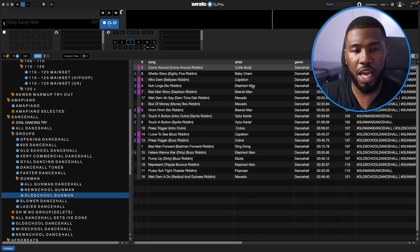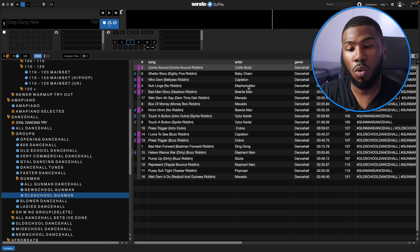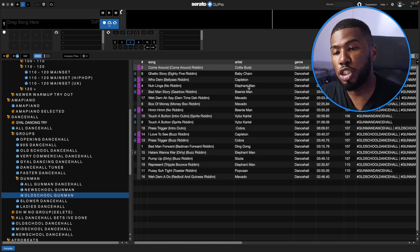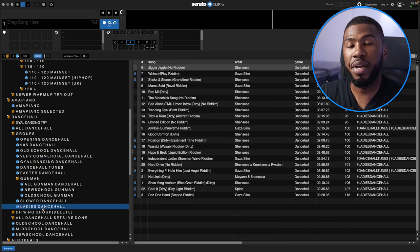In the old school gunman Dancehall crate you've got your Movados, your Beanie Mans, your Capeltons. Looking at this crate, I don't have enough tracks so I need to go to my record pools and download some more. The key message here: separate out your genres into specific scenarios. If I want to play some gunman tunes, I can jump in here. If I want to play some girl tunes, I can jump into that crate.